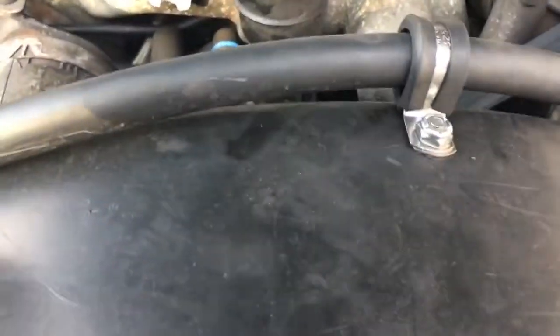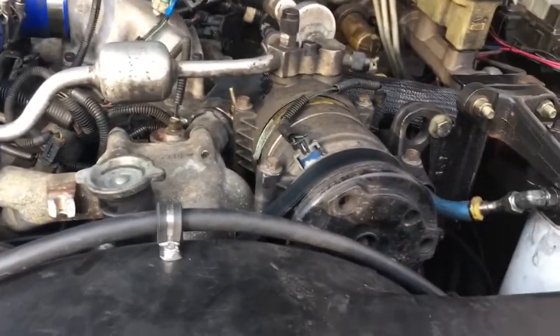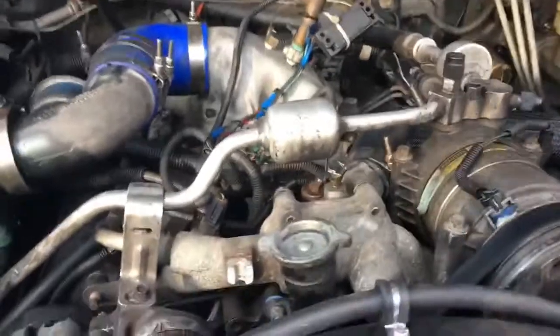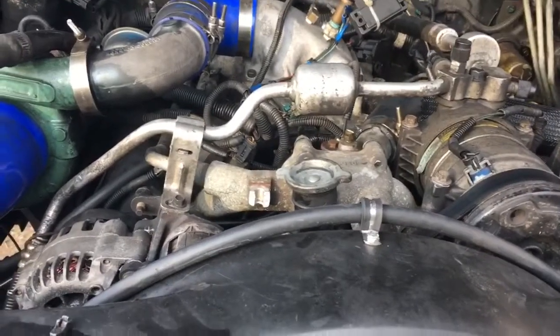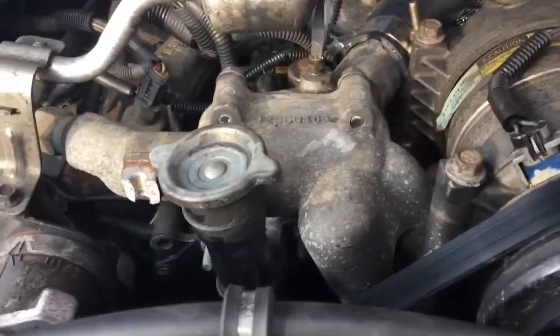In typical 6.5 fashion, she's not going down without a fight. The issue we ran into was either a stuck thermostat or air in the coolant, because the temperature was all over the place. Granted it's just got straight water in it right now, but the heat cycles were pretty crazy.